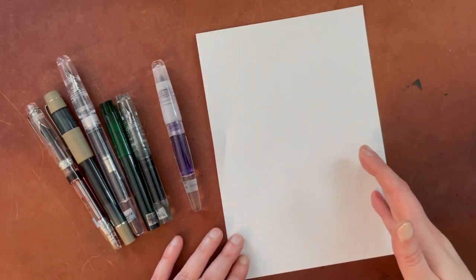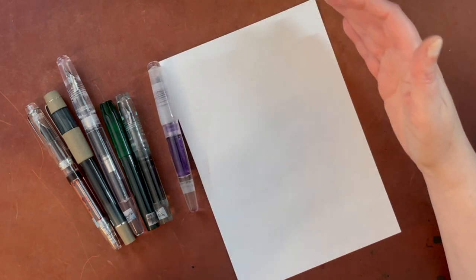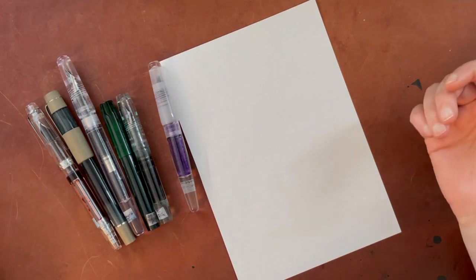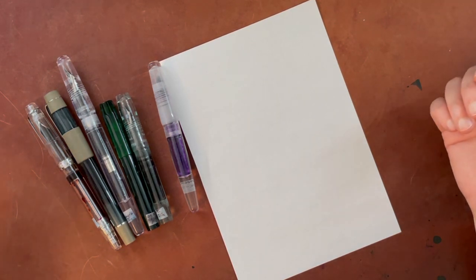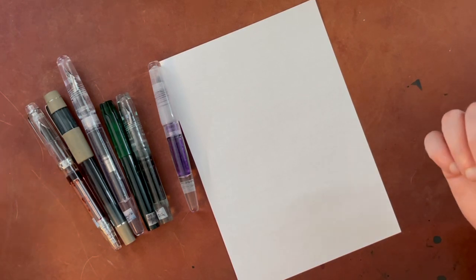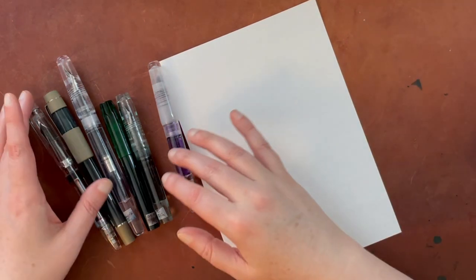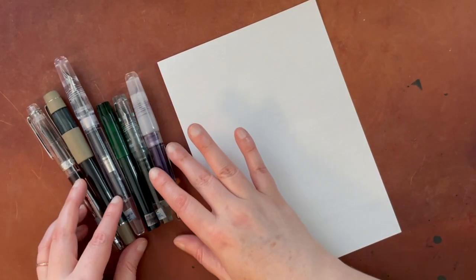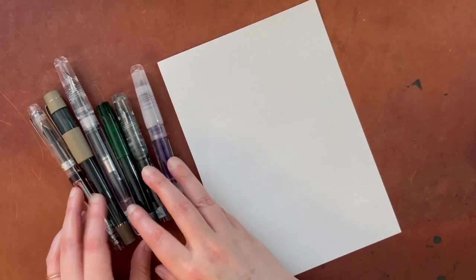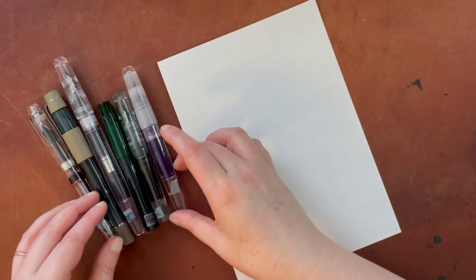I haven't met a nib size that I don't like in some context. I would say that if I had my choice between size 5 and size 6, I'd probably choose size 6 just because I like a little bit of a bigger nib — and I'll show you why. Some of the considerations for liking one versus the other can change depending on the pen model, because with certain pen models you may be holding it in a different place.